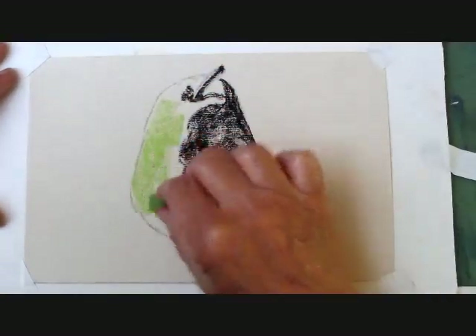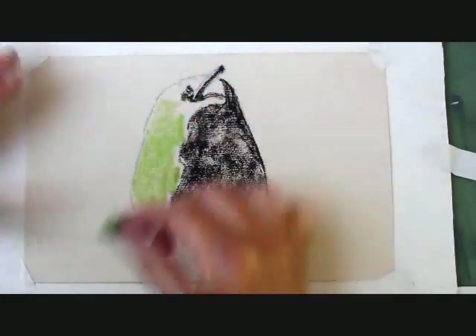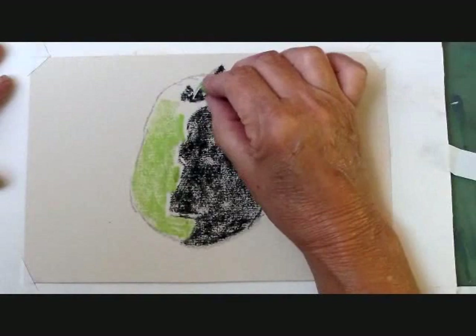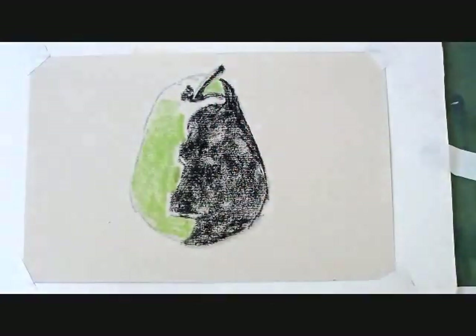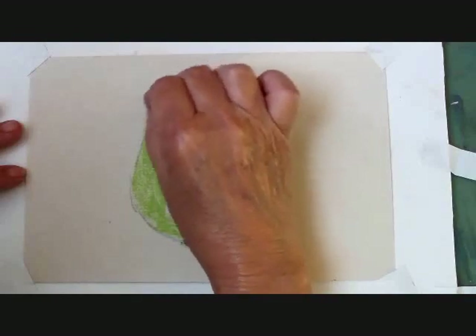With light green, I'm blocking in the side of the pear where the light hits. I recommend breaking your pastels in half or thirds. It makes it a lot easier to work with, especially when you're using the side of the pastel to block in a shape.